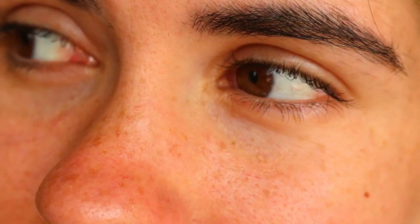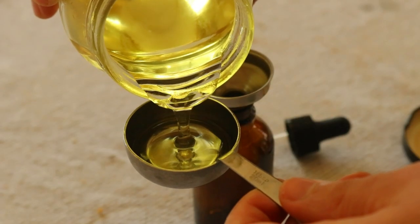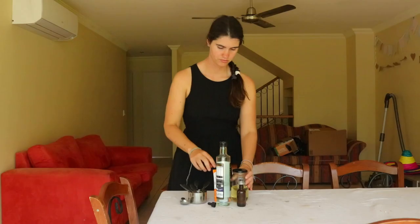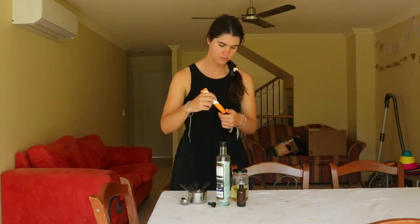Other options include fiddly fake lashes, tricky eyelash curlers, and eyelash growth serums with chemical ingredients. But instead of these conventional options, which can actually weaken lashes, I prefer to make this natural homemade eyelash serum which helps to promote healthy, full lashes without the chemicals.